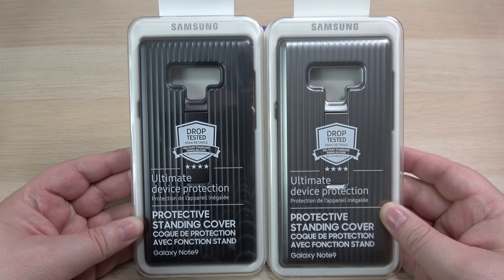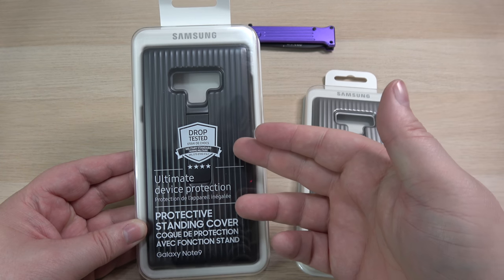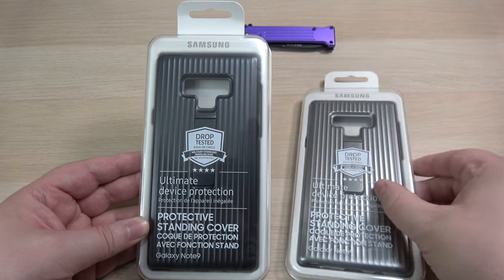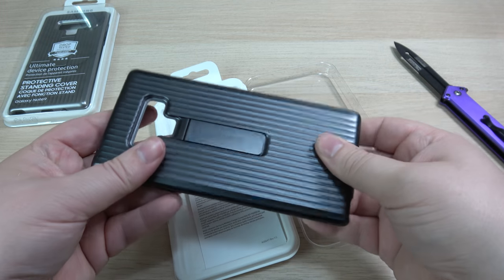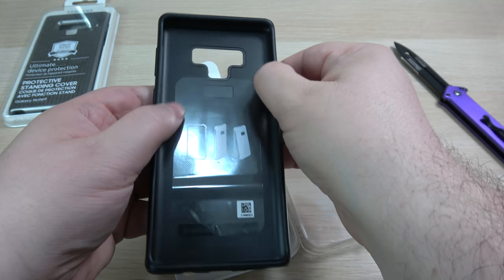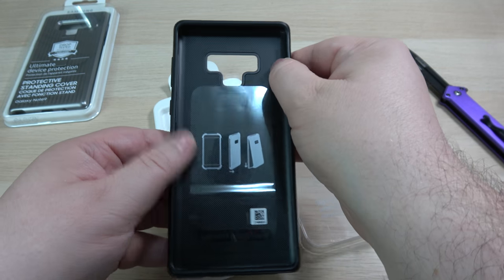Let's get into it. The first one we're gonna look at is the protective standing cover. As you can see here, it's military certified for drop protection. Comes in two colors — gray and silver. I kind of like this dark gray. It's a lot more flexible than I thought it would be, not very hard, and actually kind of lightweight. On the inside there's definitely a spongy, shock-resistant type material.